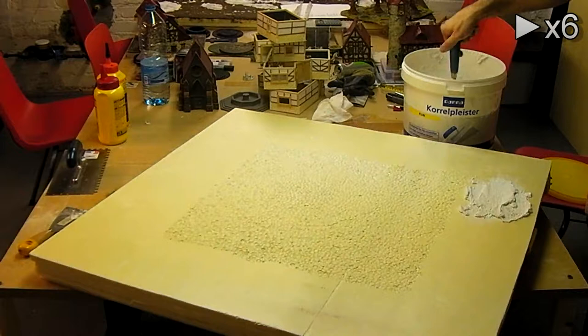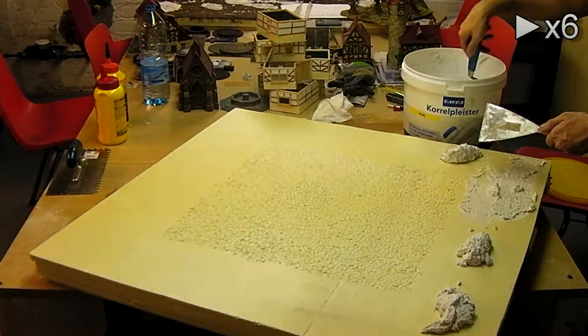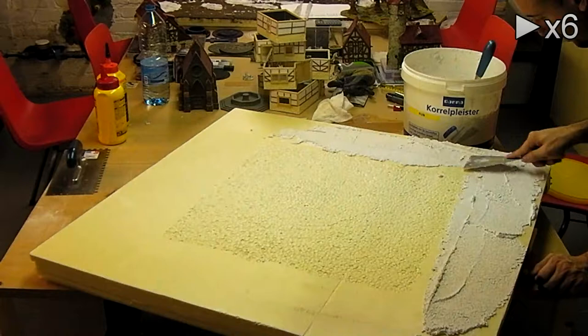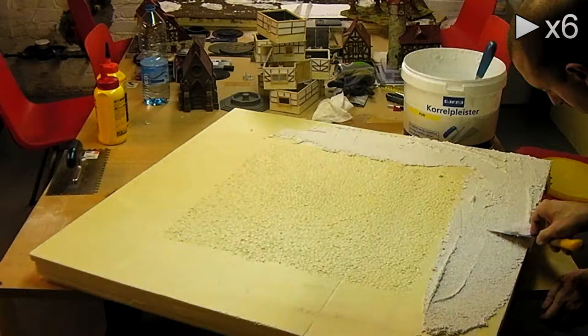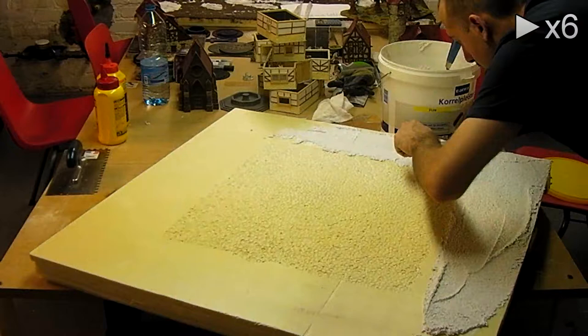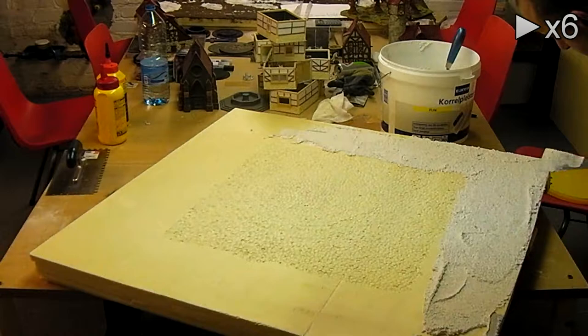I get my textured wall paint and a filling knife and I'm just going to do the edges of the table. I put something on the filling knife and throw it on the table. This is not a coarse one but a very fine one, so you can more easily spread it out. You can go a little bit over the stones as well, otherwise you will have a very defined line walking around your square.